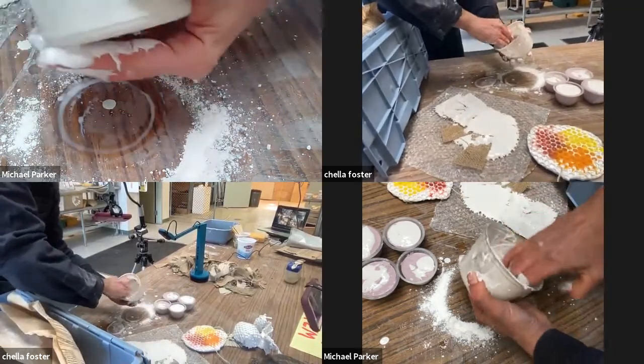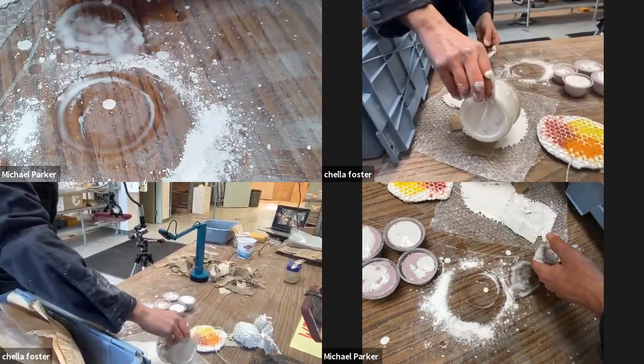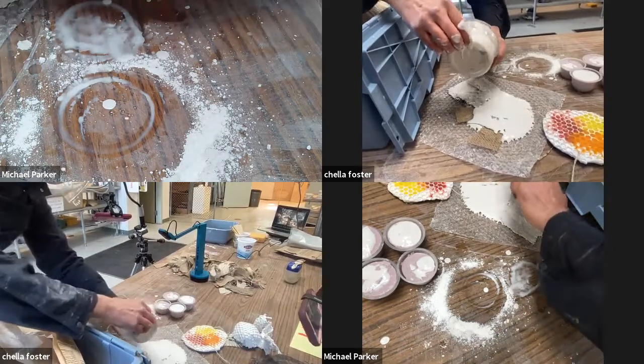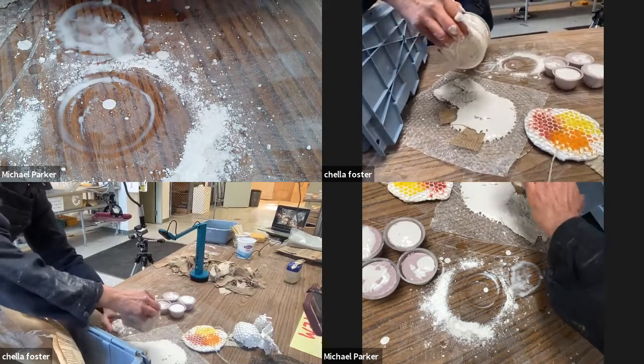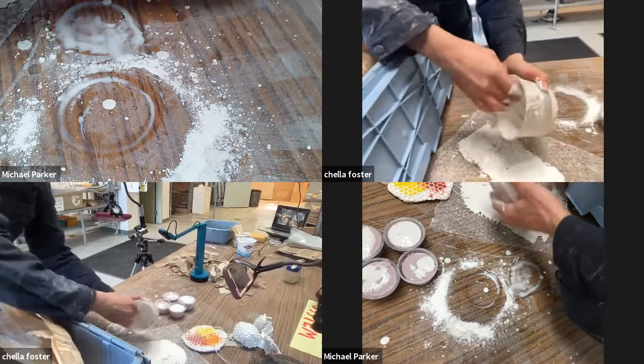We'll take our last little bit and pour it over here to make that first burlap layer. Make sure we get it in. So now using your fingers almost like a spatula — hopefully you can see that on one of our camera angles — try to remove all your plaster.